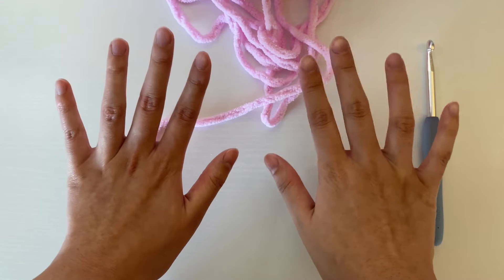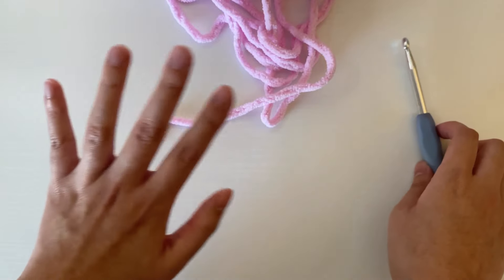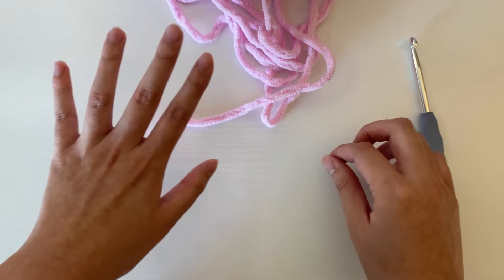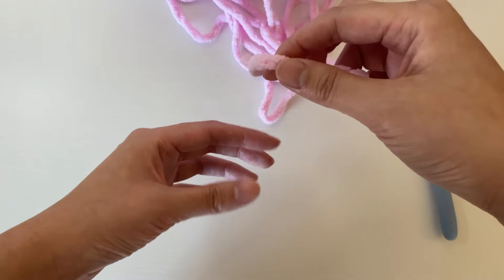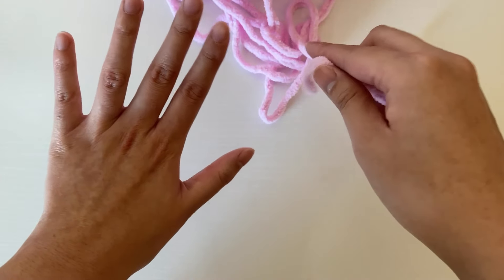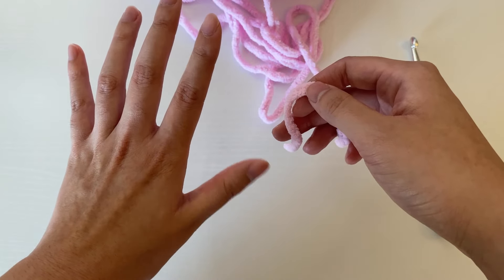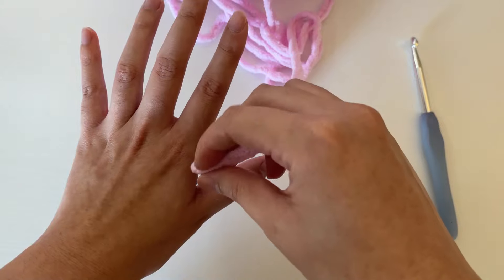To get started, we're going to be using both of our hands to make the magic circle. I am right-handed, so I'm going to be using the right hand to hold the hook and the left hand to hold the yarn. First, we're going to set up the yarn on our left hand. Take your strand of yarn with your right hand and pinch it in between the thumb and the pointer finger of the left hand — that's how we hold it in place.